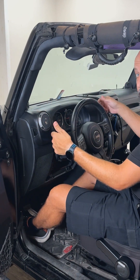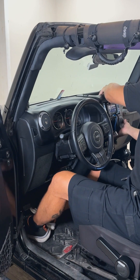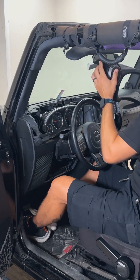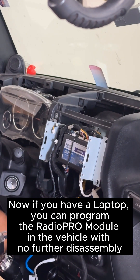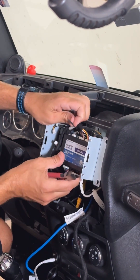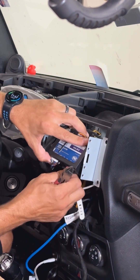When you go to take this section of the dash off, make sure your Jeep's not on — you're going to turn on the windshield wipers and spray yourself a bit. You might need a pair of snips to cut these zip ties that are securing the module into place.